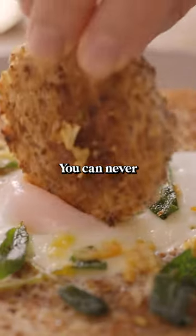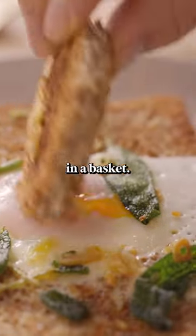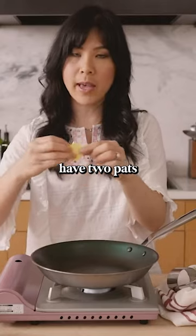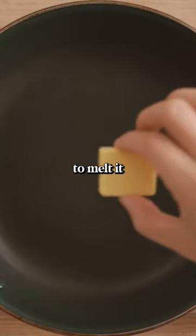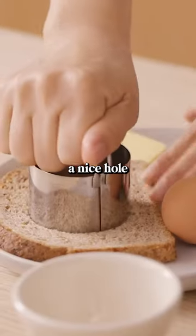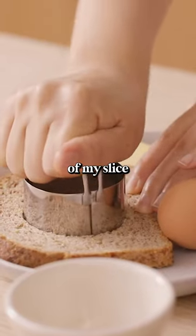This is another savory breakfast — you can never go wrong with an egg in a basket. I'm just gonna heat it up to medium-high heat, and then I have two pats of butter. I'm gonna melt one in the skillet first, and then I'm just gonna punch a nice hole in the middle of my slice of bread.